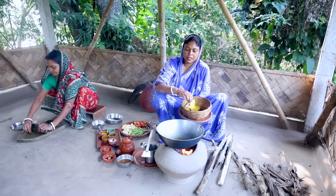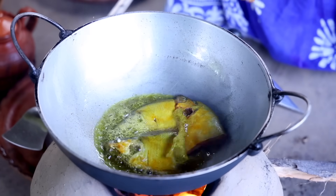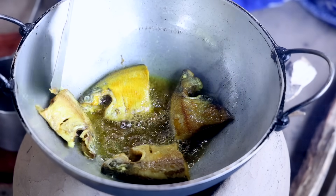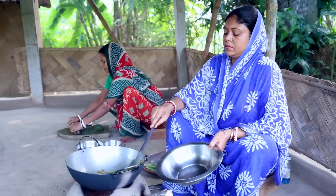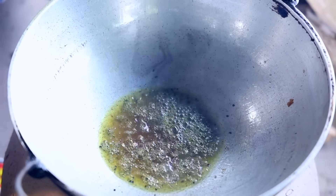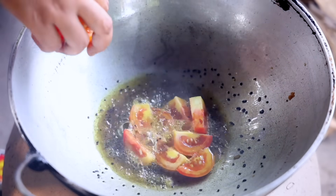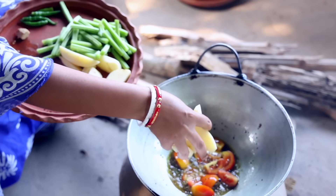The rice was left in the kitchen and the rice was put in the kitchen. When they turn the oil in the oven, they turn the oil to the oven. I will add the tomatoes.